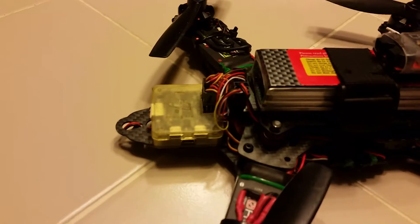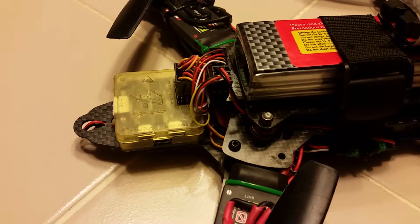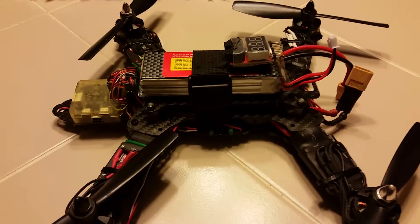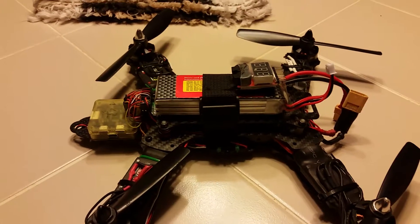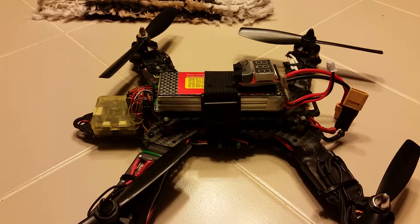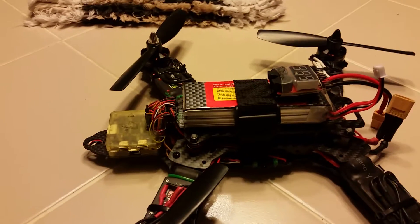One thing I am noticing: this is not my original CC3D that came with this. This is actually an EVO, because this quad has been on like four different firmwares now. I've had it on BaseFlight, CleanFlight, Dronin, and of course LibrePilot, which has kind of taken the place of OpenPilot, I suppose.